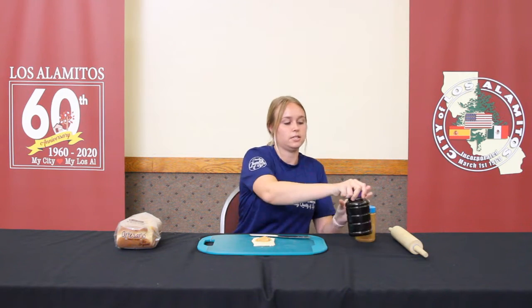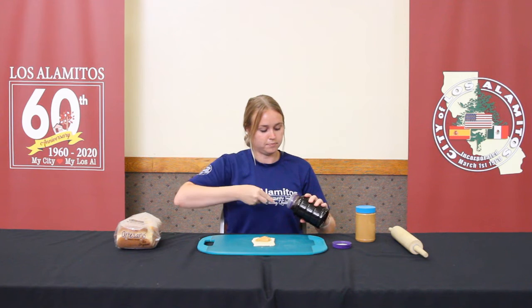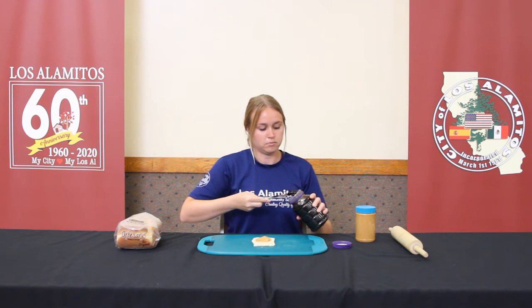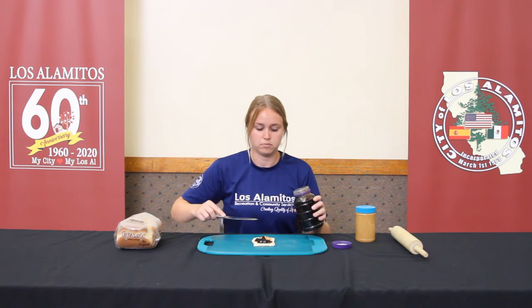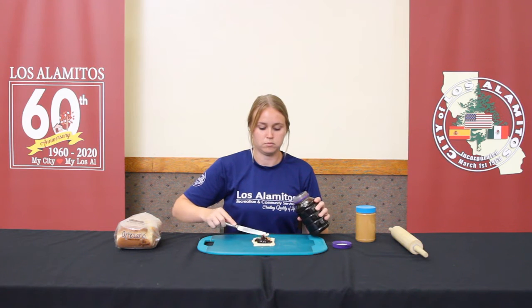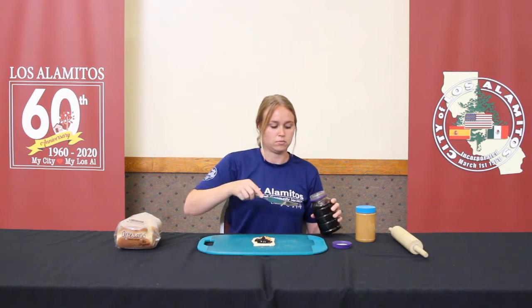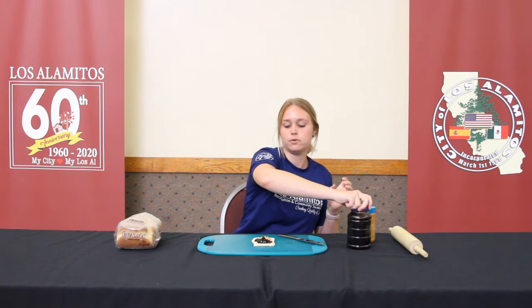Now you're going to go with your jelly, and same thing — you don't want to put a lot of it on. Now that you have put both jelly and peanut butter on, you're going to roll it up.